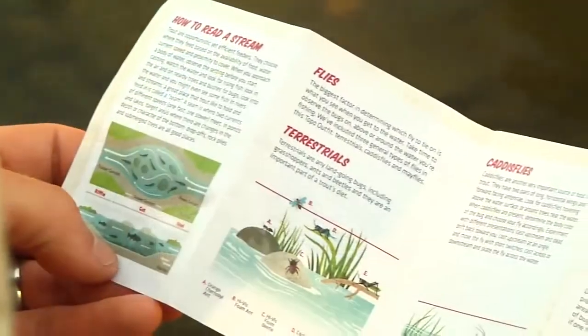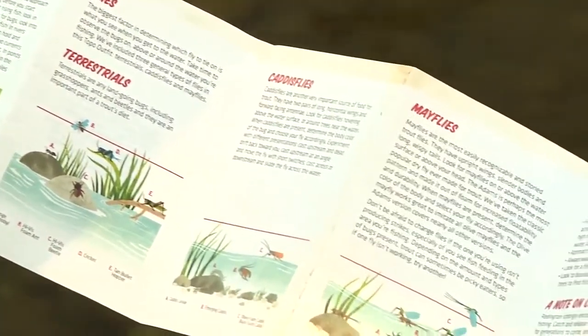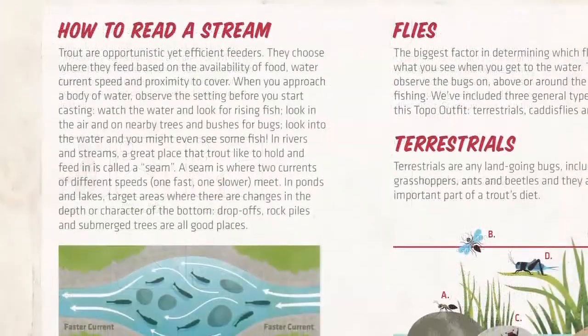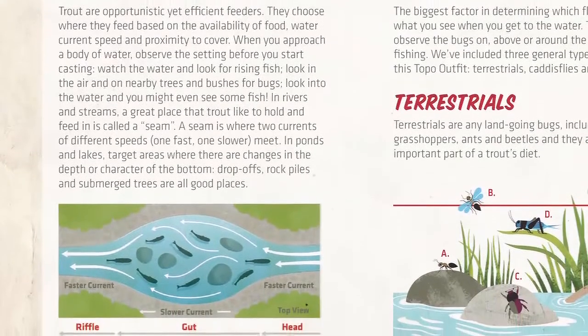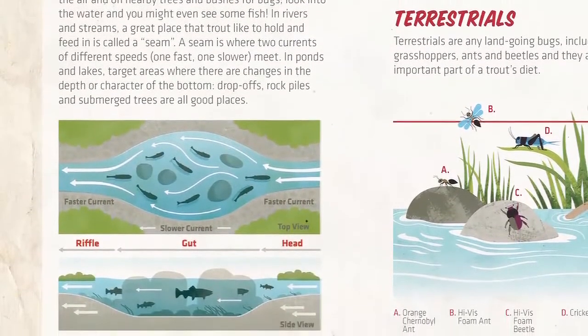The Topo Outfit also offers a quick intro to fly fishing guide. The booklet is a quick reference tool for getting started, including basic casting instruction, how to tie common knots, how to read a stream, and even an intro to flies. Diagrams make learning how to fly cast and how to effectively fish for trout easy.